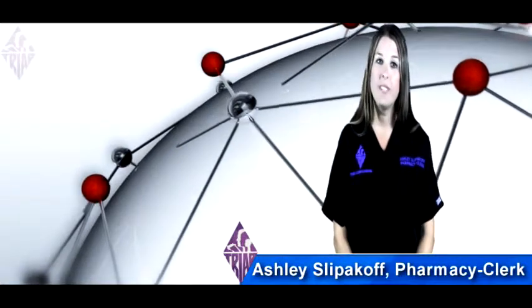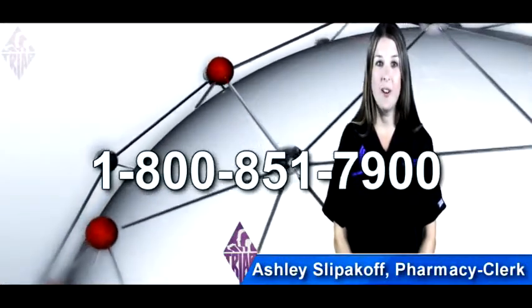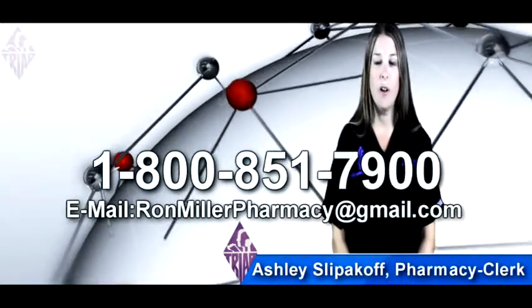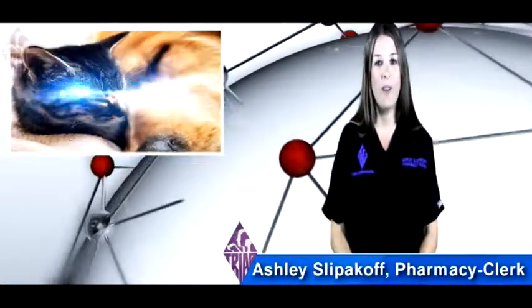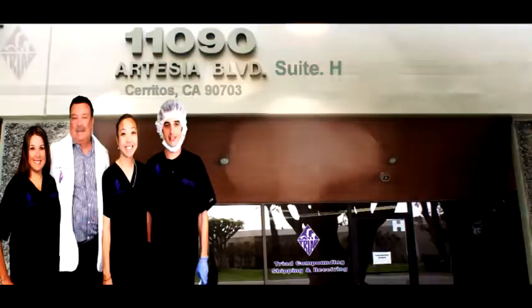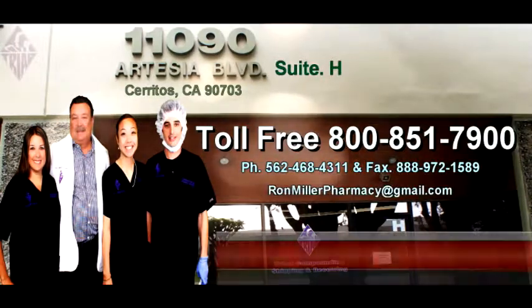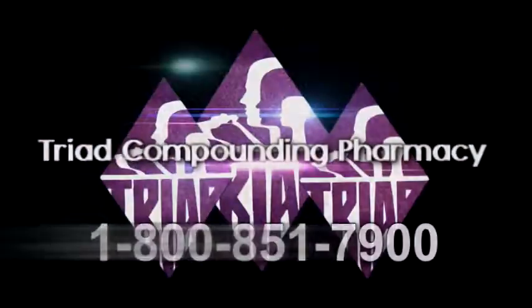If you have any questions, please give us a call at 800-851-7900 or you may email us at ronmillerpharmacy@gmail.com. We love helping your pets stay healthy and have long lives here at Triad Compounding Pharmacy.